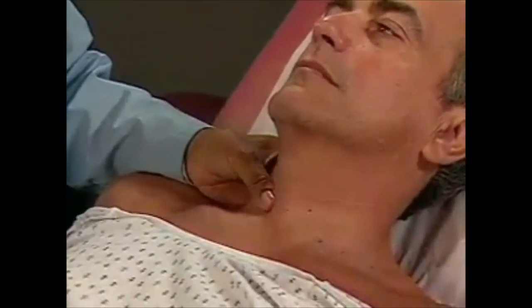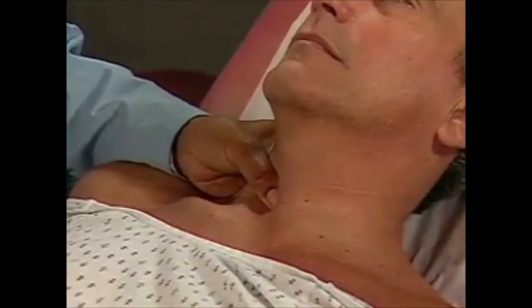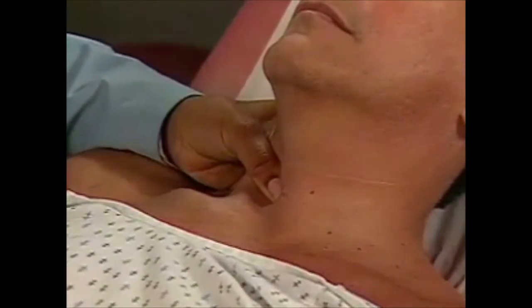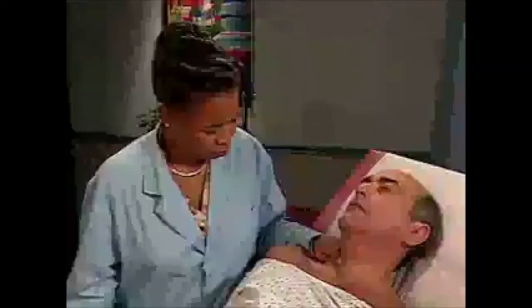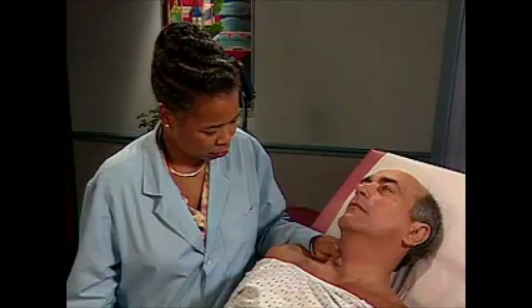To feel the carotid artery, place your left thumb or your right index and middle fingers on the right carotid artery just inside the sternomastoid muscle. Palpate in the lower half of the neck to avoid pressing on the carotid sinus. As you feel the pulse, concentrate on its amplitude and contour. Note any variation in amplitude from beat to beat or with respiration.